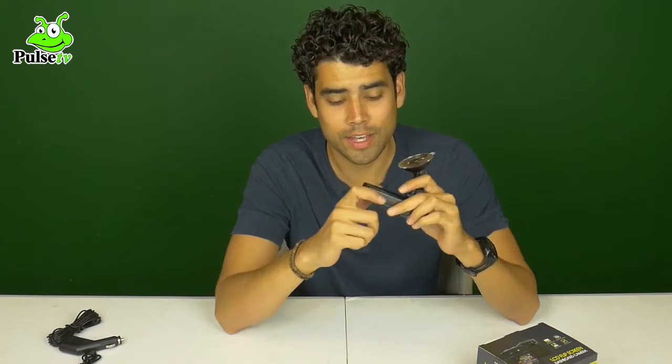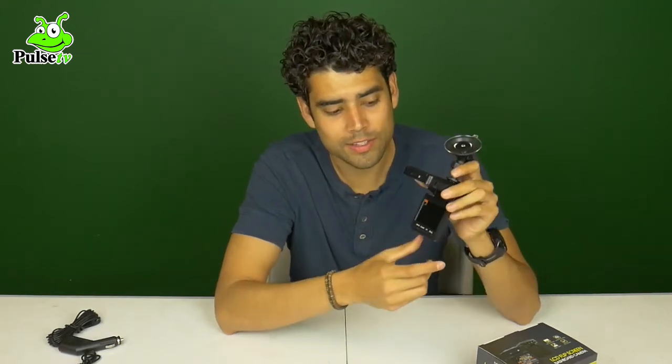Let's talk about some of the features that make this dashboard camera one of the best of its kind. Of course you get the LCD Flip Screen that gives you a live playback. You get a built-in microphone. You get an SD card port.